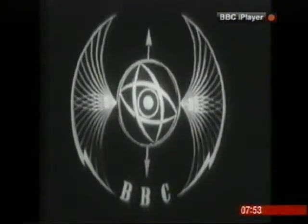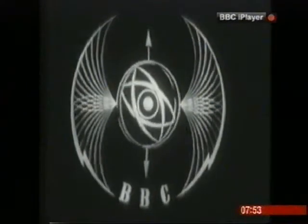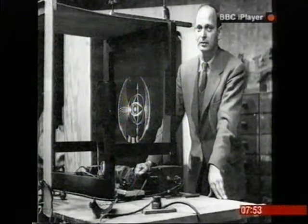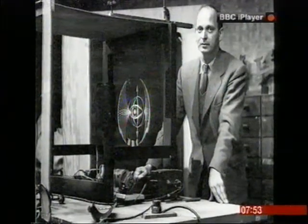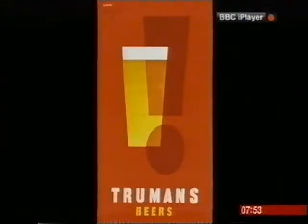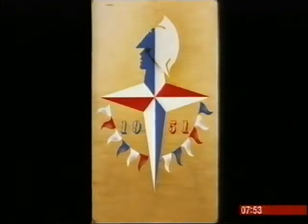They called it the Bat's Wings. A new medium needed a new way to brand itself, and this was it. It was a model made of piano wire and brass and flashing lights, created by Abram Games, a man who didn't own a television, though he was an acclaimed poster designer whose work had included the logo for the Festival of Britain in 1951.